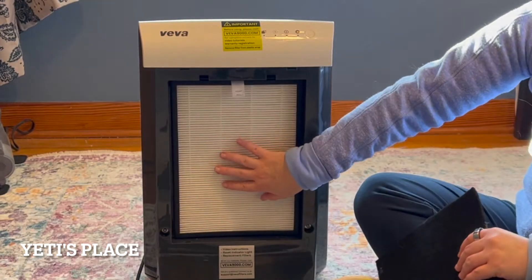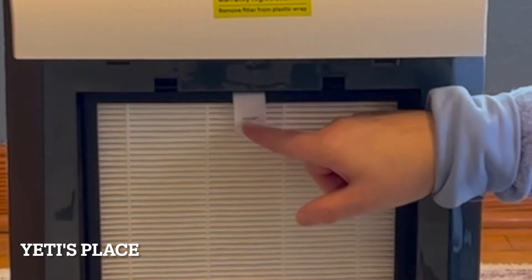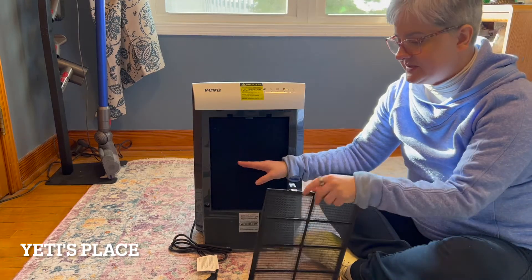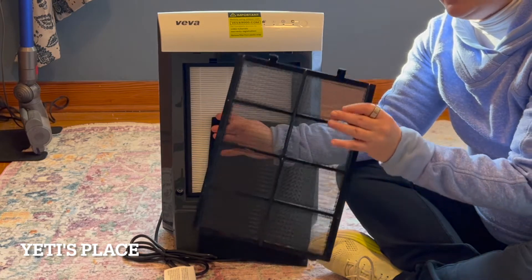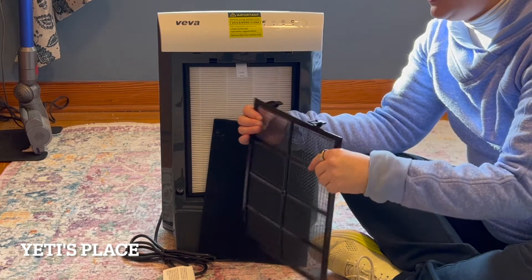This is the HEPA filter. It goes into the unit first and you should have it with the 'front pole' label facing out. Then you place the carbon filter right on top of it, followed by the screen. You'll want the raised edging to be facing outwards, along with these facing outwards as well.